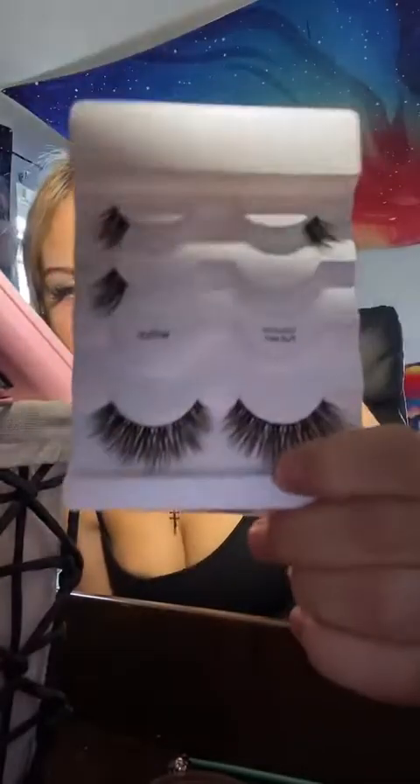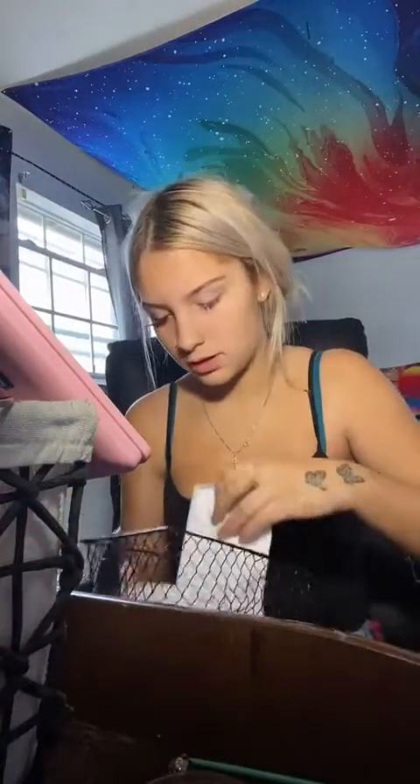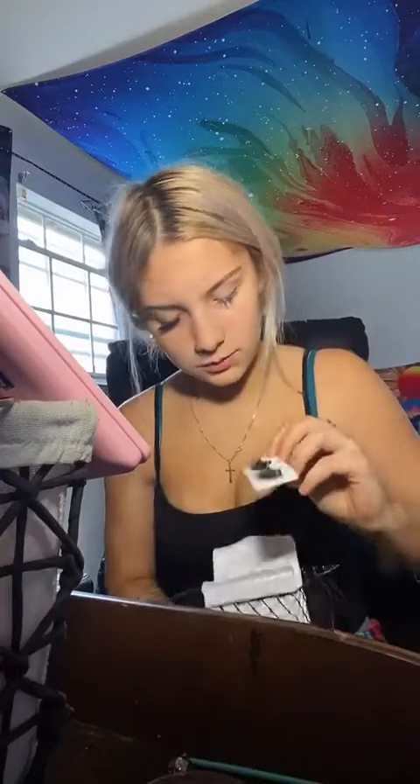Where did you get those lashes? I don't know if it's Walmart — like all of these are from Walmart. These ones are my favorite, they're the volume full set, they have like a clear band. These ones are my other favorite, they're from Kiss. And then the ones I just used were matte velvet.